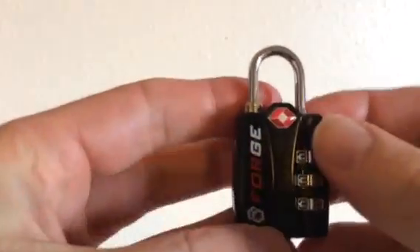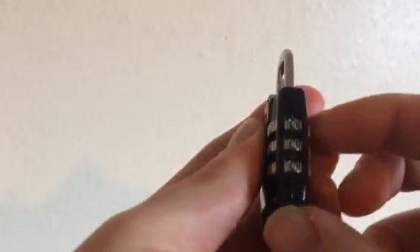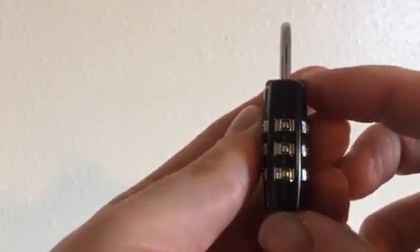This is how to set the Forge Steel shackle lock. The combination is zero, zero, zero when you get it.